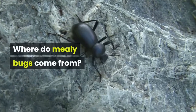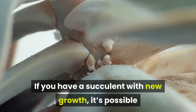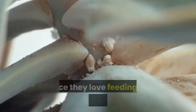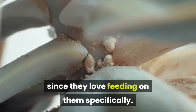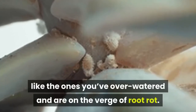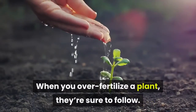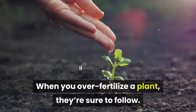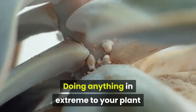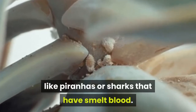Where do mealybugs come from? If you have a succulent with new growth, it's possible that mealybugs aren't far behind, since they love feeding on new growth specifically. These nasty insects will also attack compromised succulents, like the ones you've overwatered and are on the verge of root rot. When you over-fertilize a plant, they're sure to follow. Doing anything in extreme to your plant will have these bugs in a feeding frenzy like piranhas or sharks that have smelt blood.